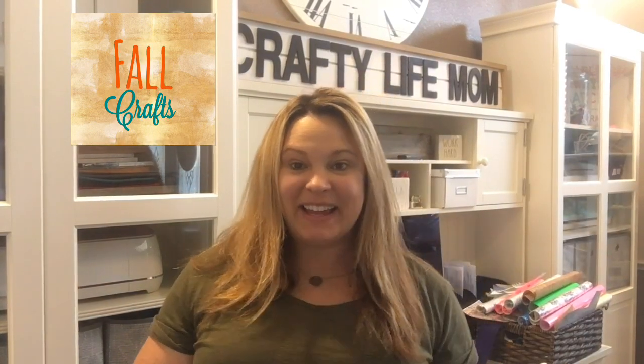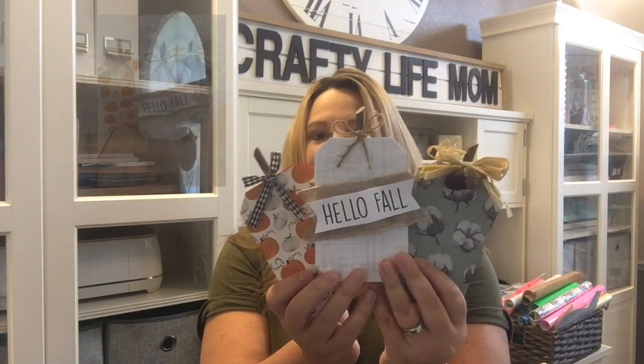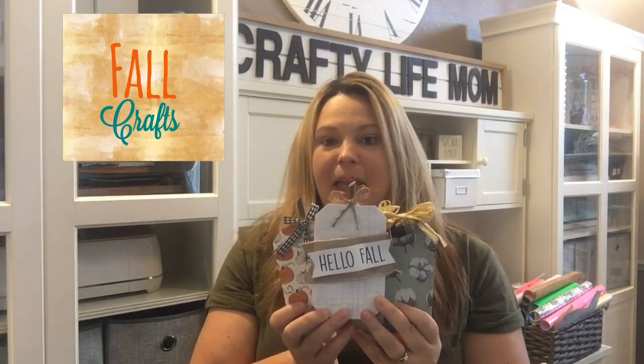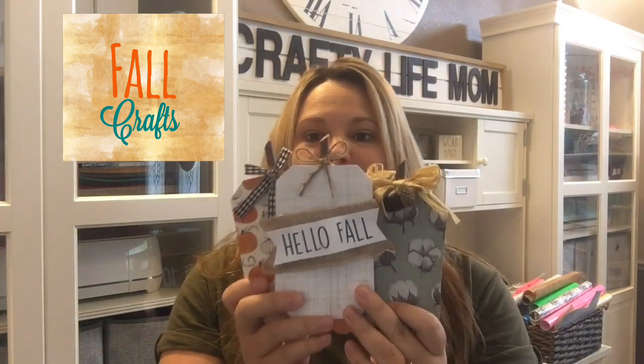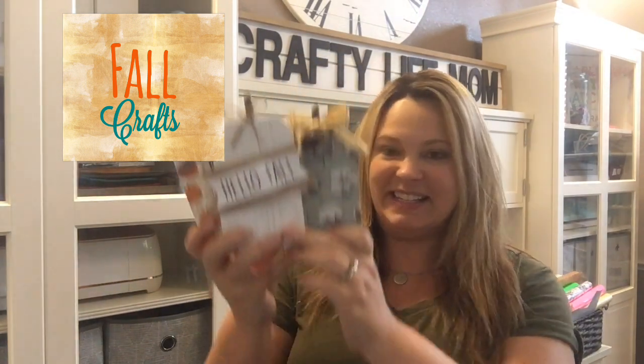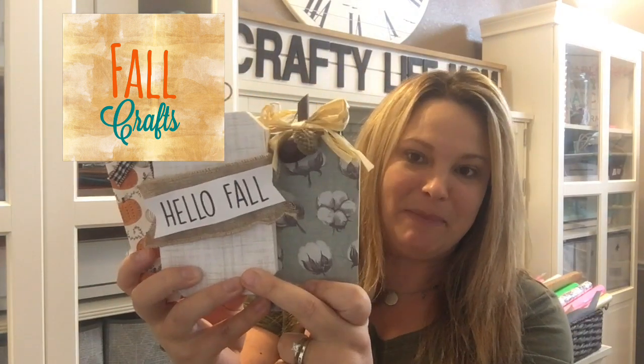Hey friends, it's Layne with Crafty Life Mom. I am back again today with another DIY that is very quick and very easy to make. It is three pumpkins — or you can make just one — but I made them as a set of three. It is pumpkins using items from the Dollar Tree, a free download file from my website craftylifemom.com, and use with either your Cricut machine, or you can cut by hand. So today's DIY is these three cute pumpkins — I'm going to show you how I transformed these Dollar Tree pumpkins into this cute Hello Fall set of three pumpkins. Let's get started.